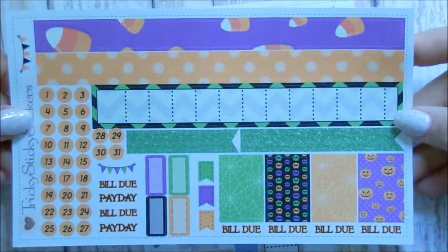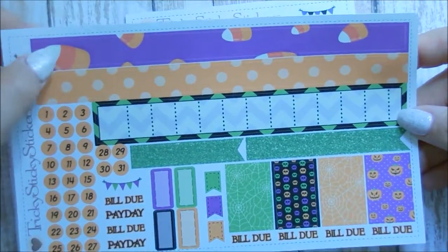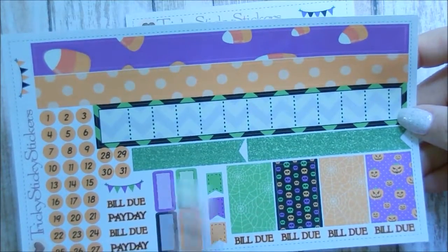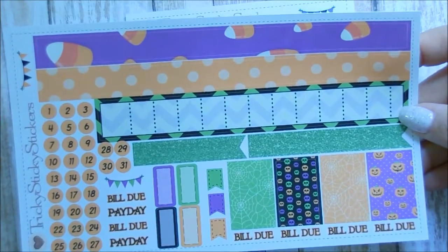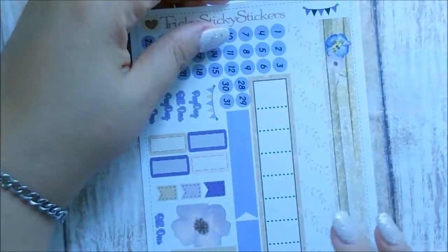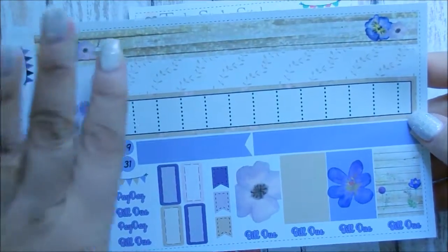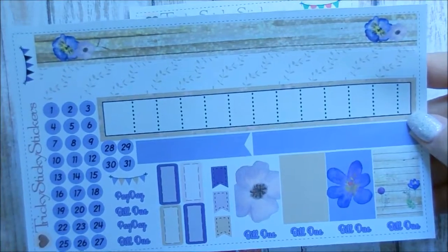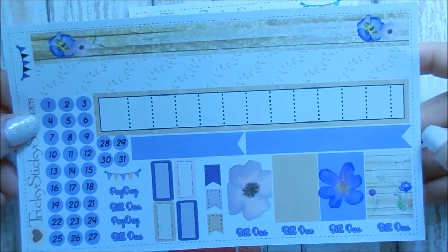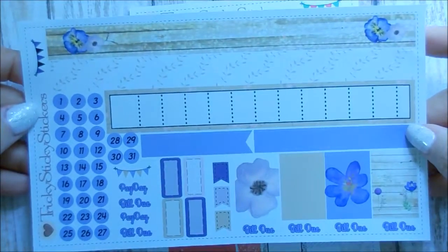The next one is the October monthly kit — I love the candy corn design, even though I don't personally like candy corn because it's too sweet. It has a purple background with jack-o'-lanterns, spiders with spider webs, and some green glitter, plus date cover-ups. Last but not least — well, second to last — is her November kit, and it's so pretty. I love it. The way it has the wood background with little flowers and purple — this is definitely my favorite one.